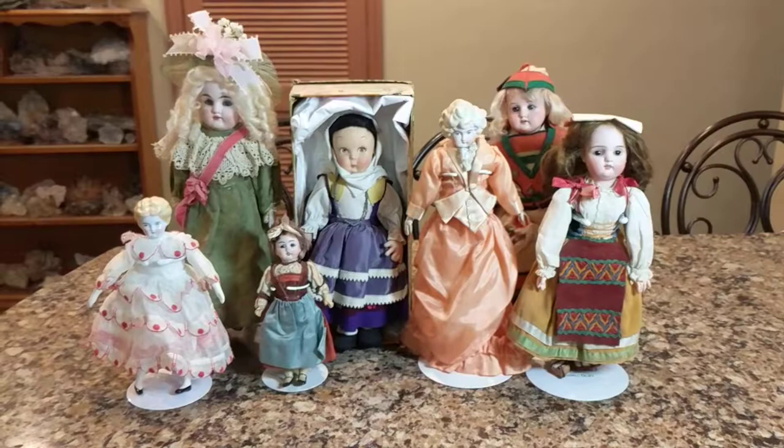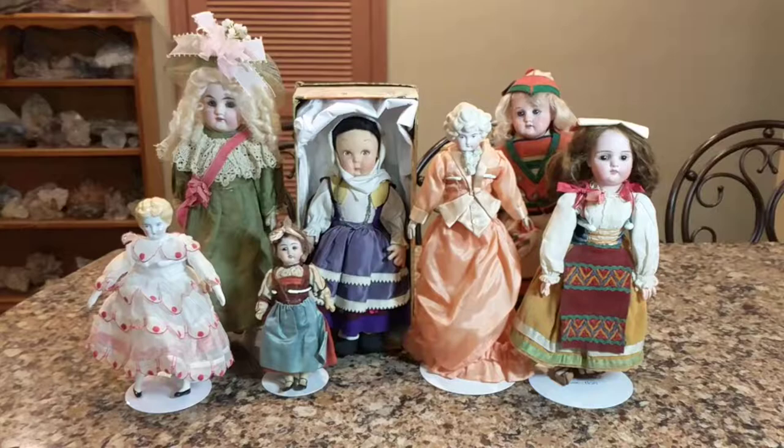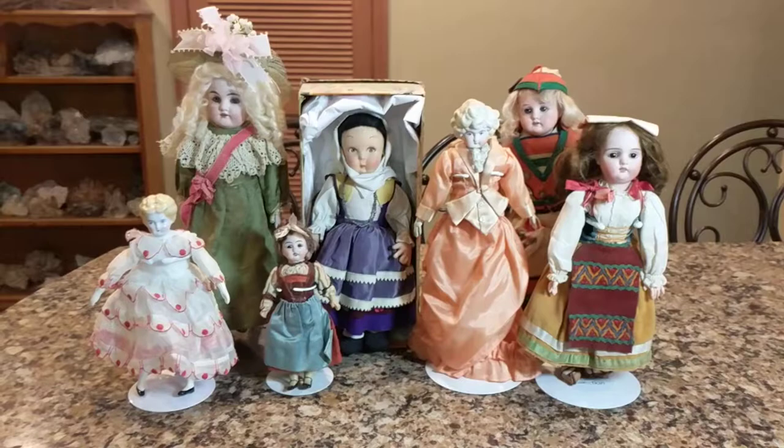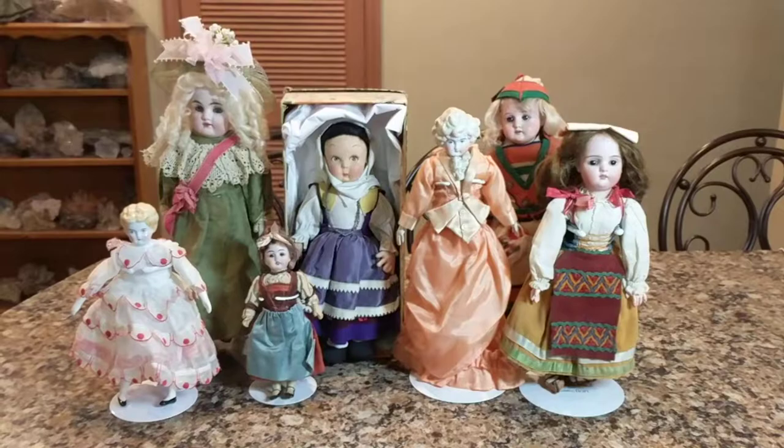Hi, it's Deanna from Futures Pass, and tonight I'm going to show you a plethora of different antique dolls. There are all different kinds of styles, and I'm going to show you one by one what style they are and how different they are from each other. The multitude of these dolls are German, except one is Italian and one is vintage — the rest are all antique.